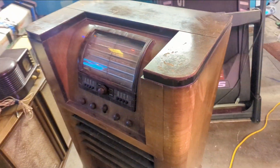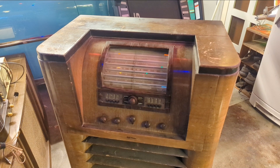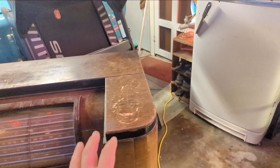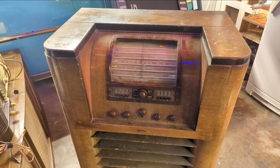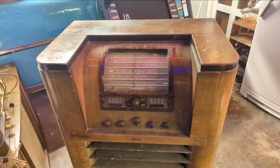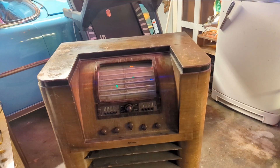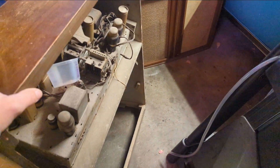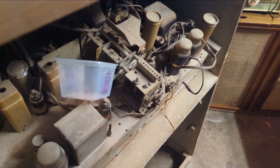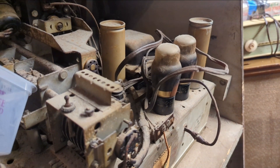Hello everybody and welcome to another episode of Radiorama where, as the name entails, we work on radios. Today we have an RCA 813K — a big husky fella. I actually have one of these in my own collection. It's one of my favorites from the late 1930s, maybe '37 or '38. It's a very machine-age, upper-end model for RCA. It's a 13-tube chassis with push-pull audio and 6F6 output tubes — kissing cousins to the 6V6. In fact, you could throw a 6V6 in there and it would work just fine.